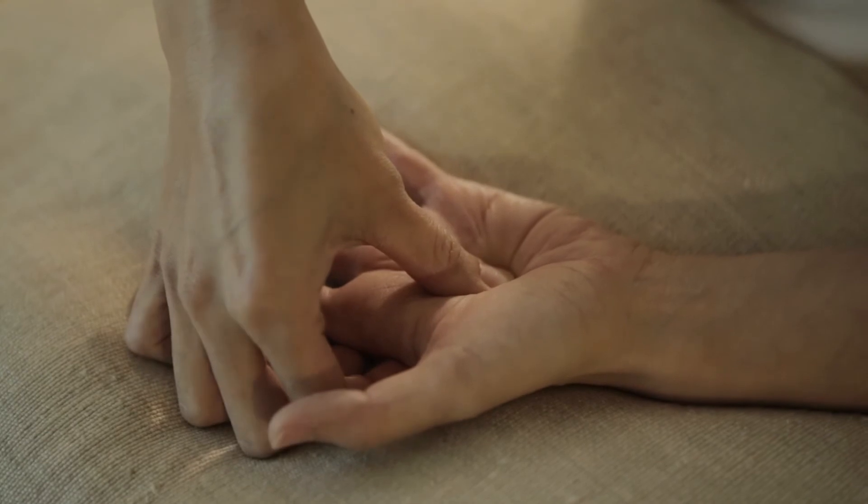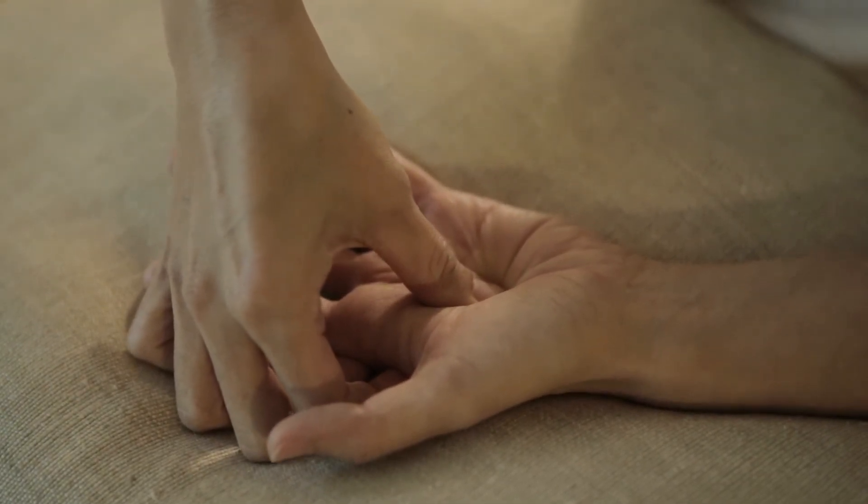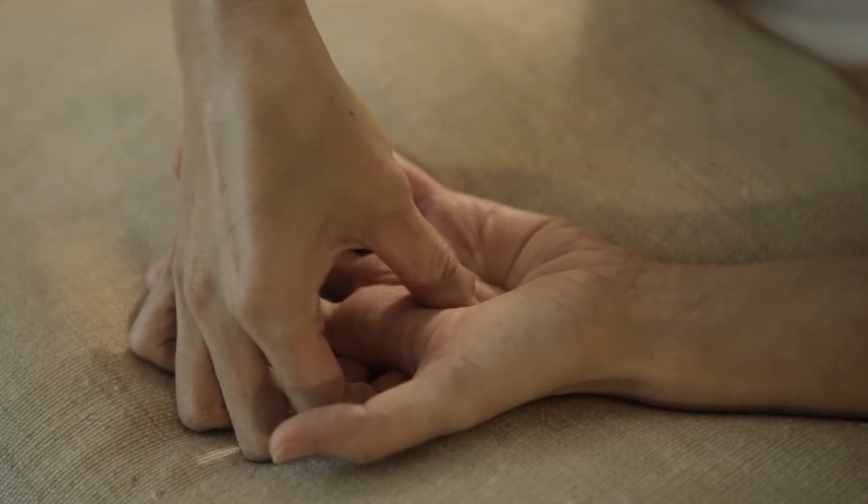Now, press in the middle of your hands like this, and move in small circles for 20 seconds. This is good for your muscles and releasing tension.